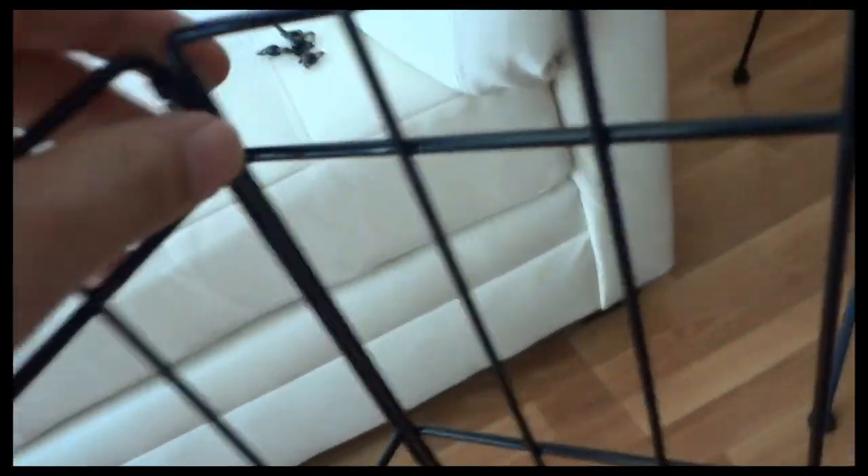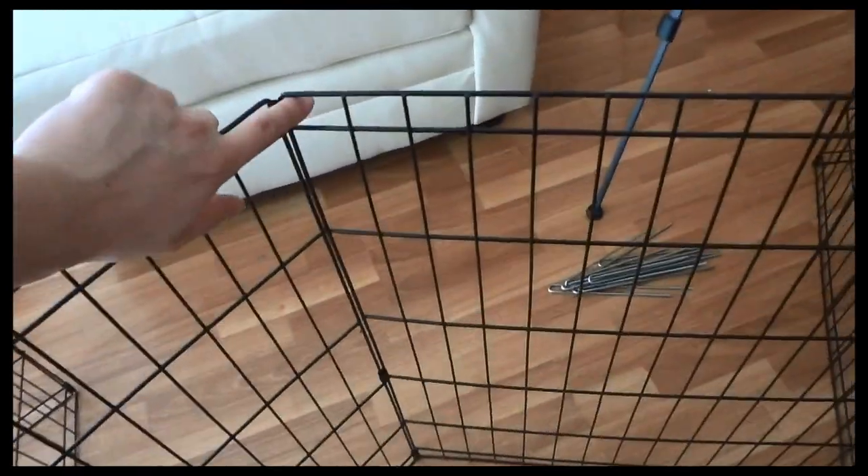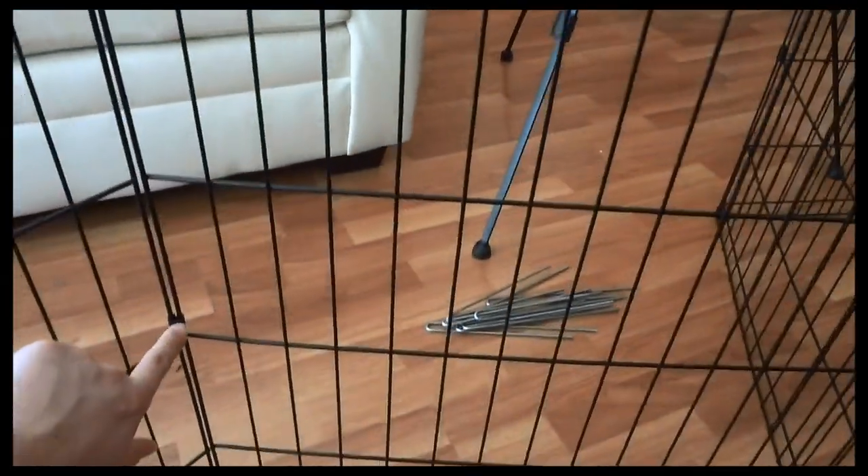Let's take a look at the pen. At each joint, at each part in which the two panels connect, there is a clip on the top, middle, and bottom. It keeps the panels tightly together and stable, and for the most part it does work very well.